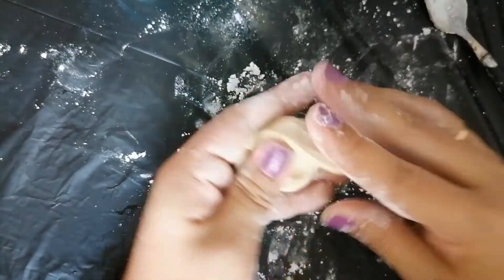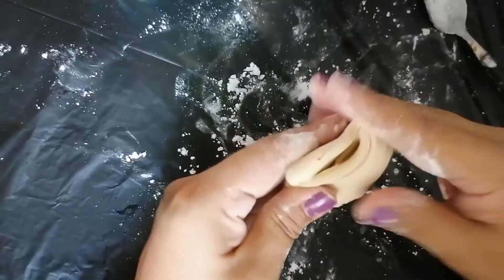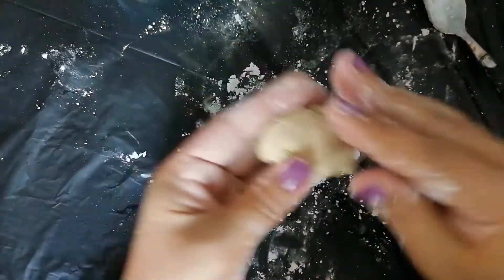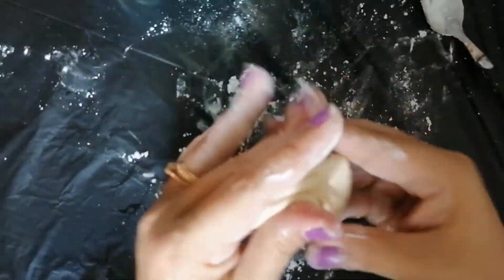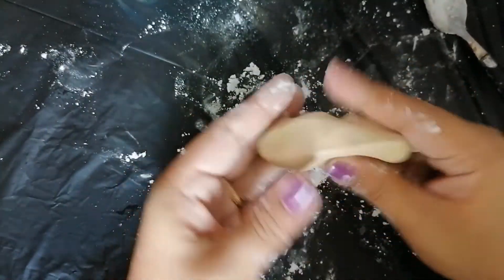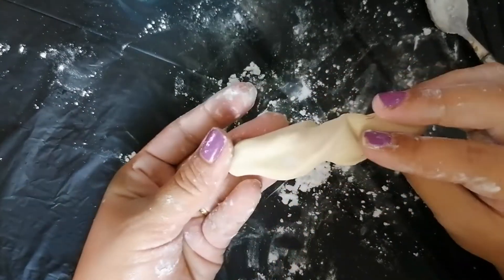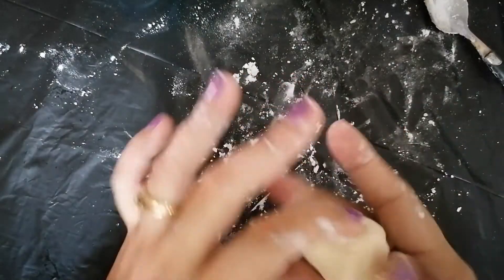This is the right consistency we're looking for — it's elastic and doesn't break apart easily, so it's ready to use. But before using it, we'll just let it rest for about two to three minutes so it dries slightly, making it faster and easier to form and work with.